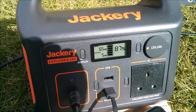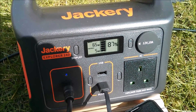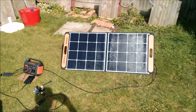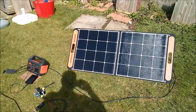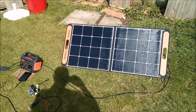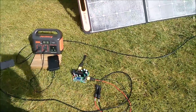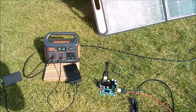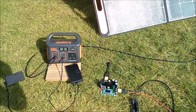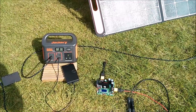Now it's slightly hazy today, so we could do a little bit better if we didn't have that hazy cloud. However, that's not fantastic performance from a 100 watt solar panel, so I was wondering if I put a little bit of electronics gizmodery in between the solar panel and the Explorer 240, could I get a few more watts from the solar panel? Let's give it a try.